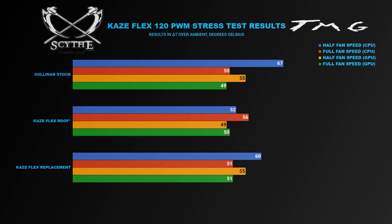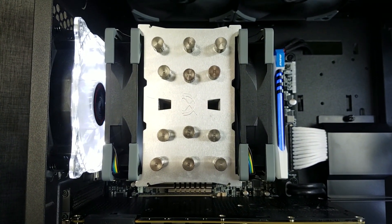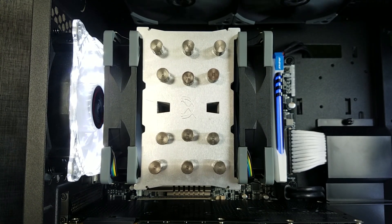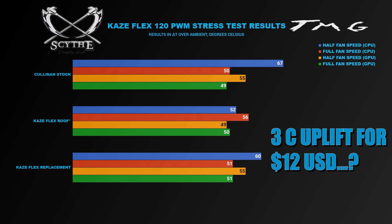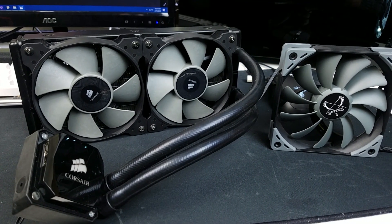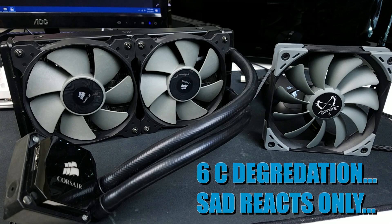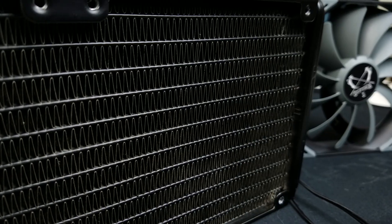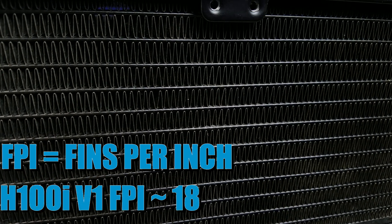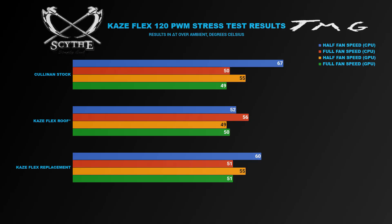I also did some additional testing with this fan to see how it would perform on both an air cooling heat sink and a radiator. As we saw in the last video for the Scythe heat sink roundup, slapping another one of these on a Mugen 5 Revision B actually resulted in a 3°C temperature improvement over what a single fan provided — so there are measurable and meaningful gains to be had by adding a second fan. Throwing these on a radiator, however, did not yield good results, as we saw a 6°C increase in temperature over the stock Corsair H100i fans. It should be noted that this radiator has a really high FPI count, so you might be better served using these fans on a slim profile, low FPI count radiator to maximize efficiency and minimize restriction.